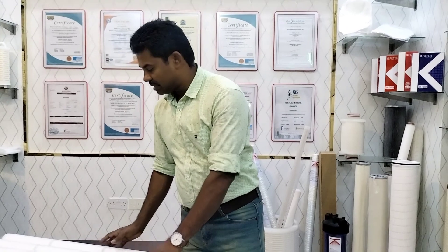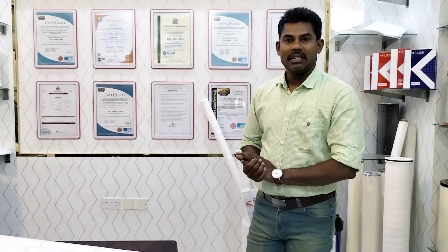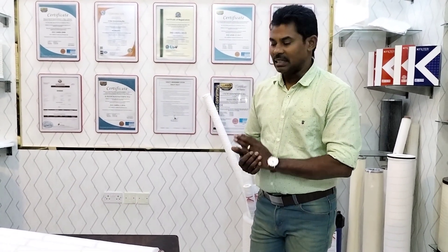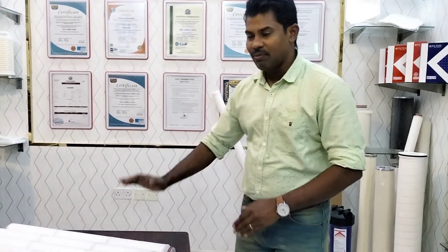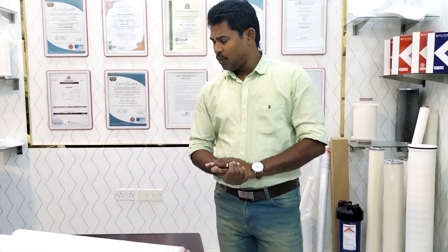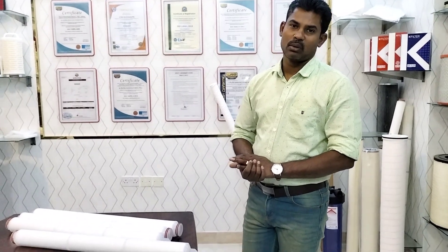These are deep filtration cartridges for applications including pure water, chemicals, lab, petrochemicals, and oil and gas industries. All our filter media use FDA-certified raw materials, especially for food grade applications.